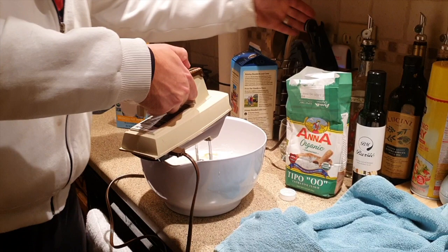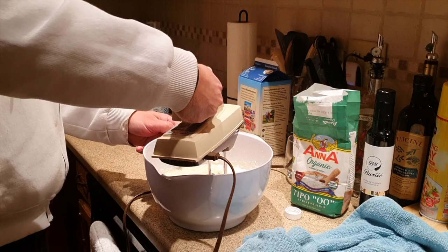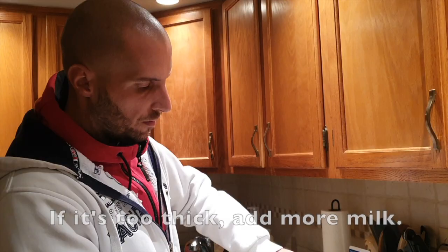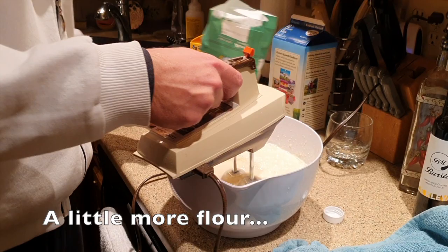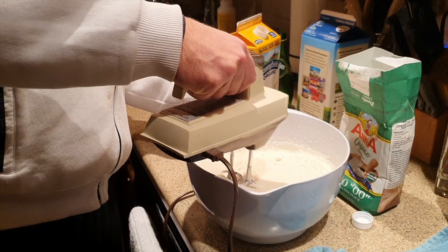Plugging in your blender helps. This obviously needs more — it's too thick so we need more fluid. I'm going to add a little bit more flour and blend it like this.